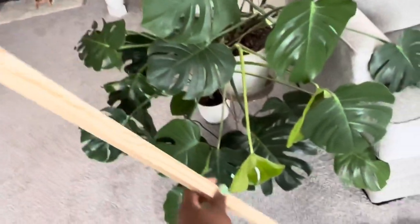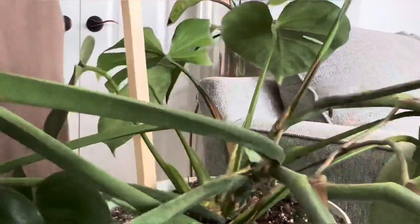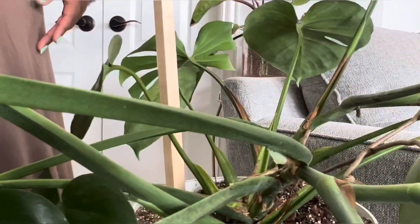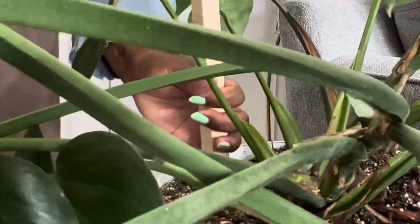Here are my garden stakes that I got from Home Depot. I'm going to put this in the soil first and then put the moss pole up. This stake just provides more support for him.